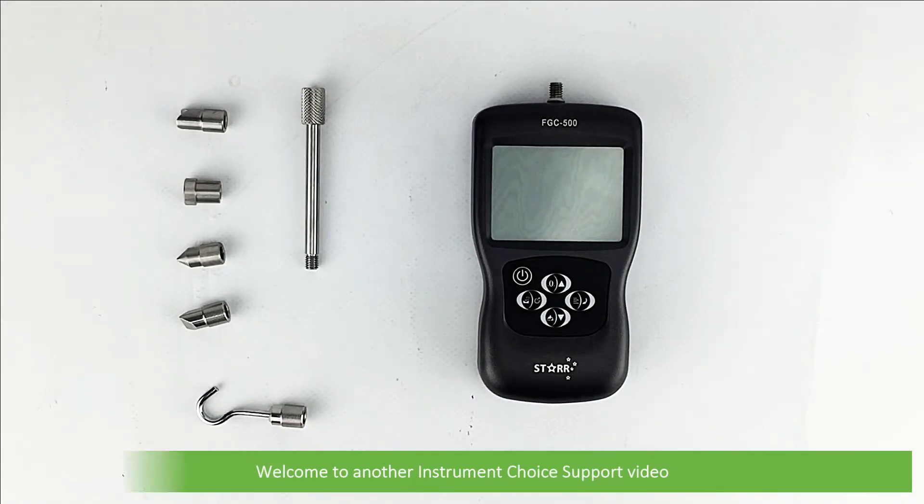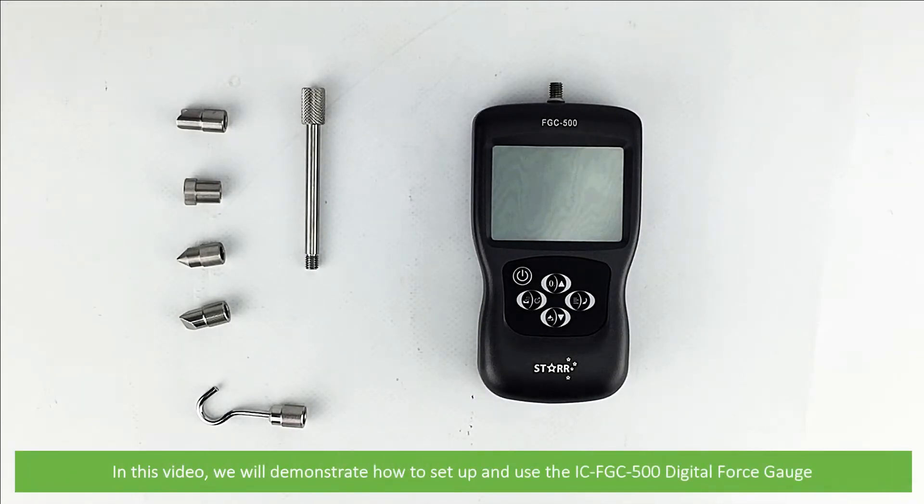Hi and welcome to another Instrument Choice support video. In this video we'll demonstrate how to set up and use the IC FGC500 digital force gauge.